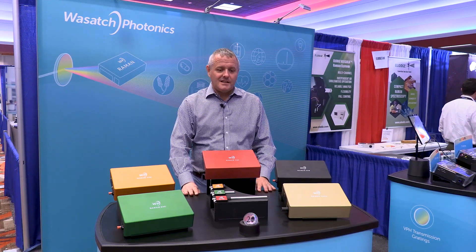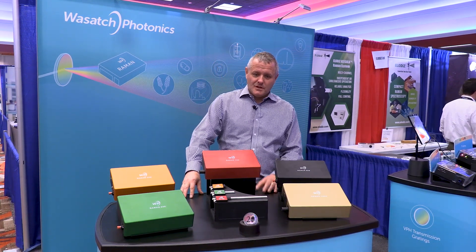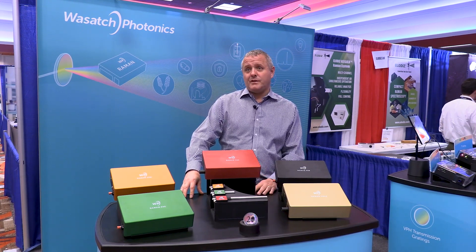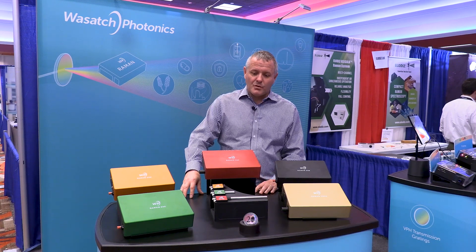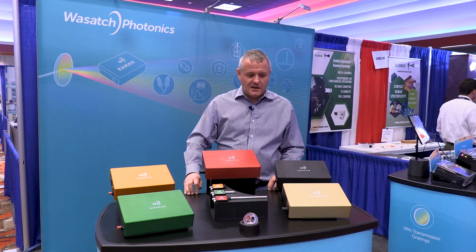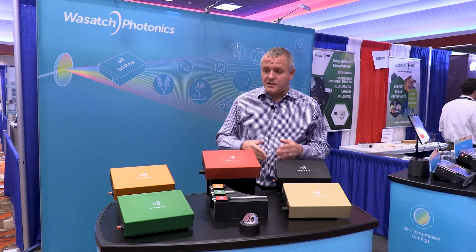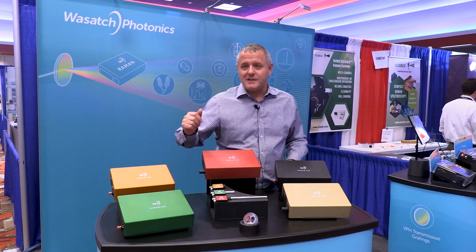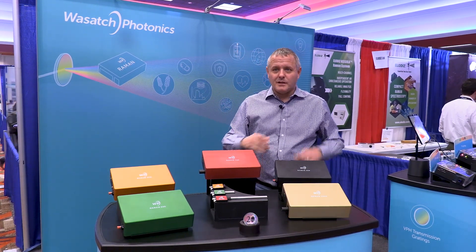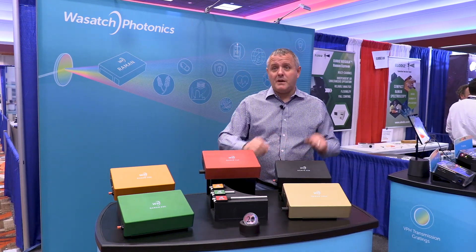This is designed for anybody that believes Raman spectroscopy is important. We don't discriminate between customers — we discriminate between photons. That's the founding principle of what we do. This design is an OEM-inside design. If you were to take the lids off these nicely colored anodized products — we largely try to match the wavelength of the excitation laser to the color of the bench — you'll see an OEM bench inside.